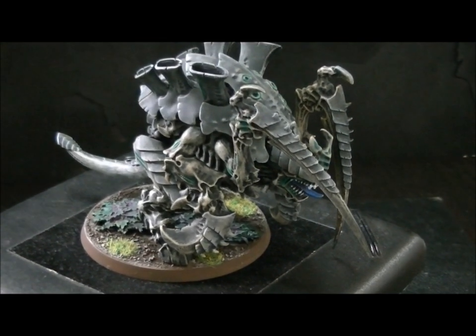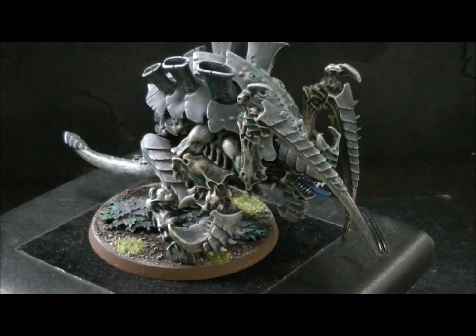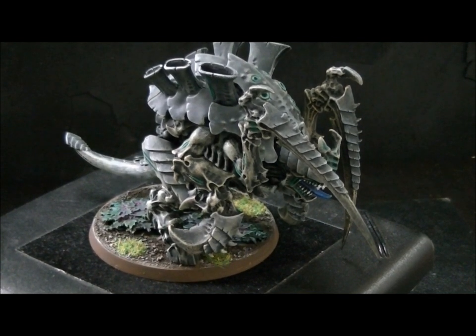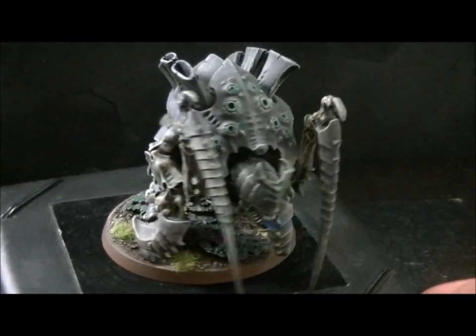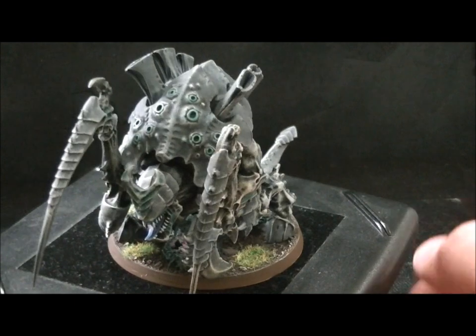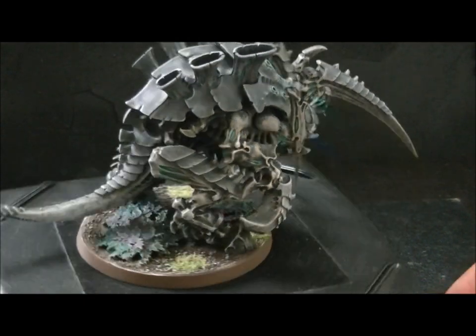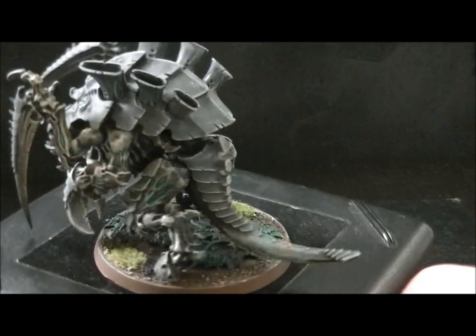Now in this case you get four attacks base, reroll ones plus d3 attacks — that's about six attacks. You'll probably on average roll one '1.' That is not a bad melee combination for a Carnifex.